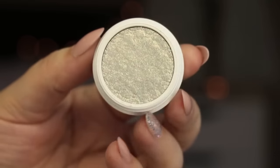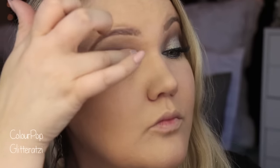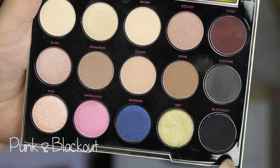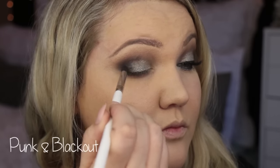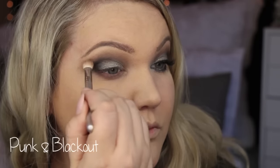I used the ColourPop eyeshadow in Glitterat. I love this shade, but when I put it on I realized it had almost like white gold flecks in it, and I wanted this to be more of a platinum look. So you'll see a little bit later I put a different shade on top to give it more of a silvery platinum look. I mixed the colors Punk and Blackout for the outer corner and went in with a different E45 brush, placing that directly in the outer corner V, then used the other clean brush to blend those all together.